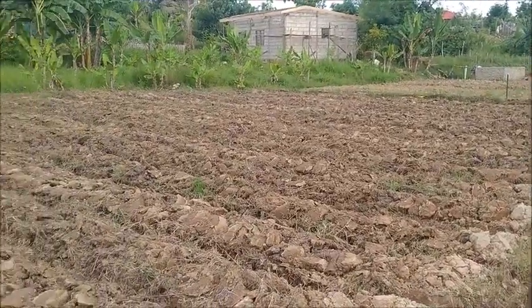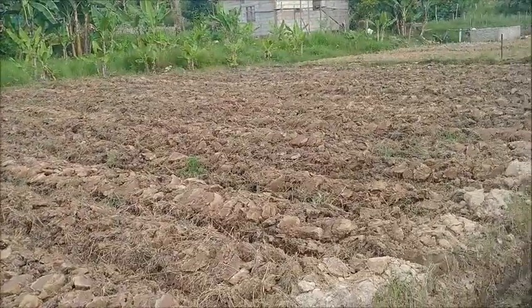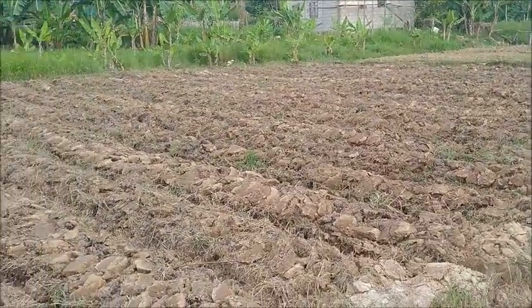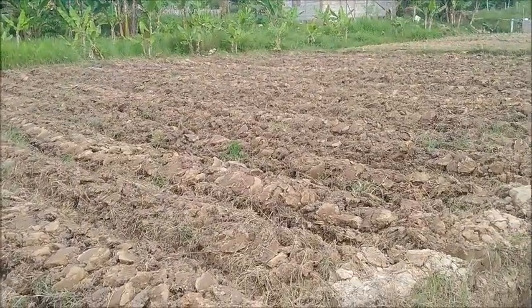Then we'll have this field finished and ready for planting by tomorrow afternoon. We've got a bunch of eggplant to plant in here, and corn and everything else, so I'm going to get on it.